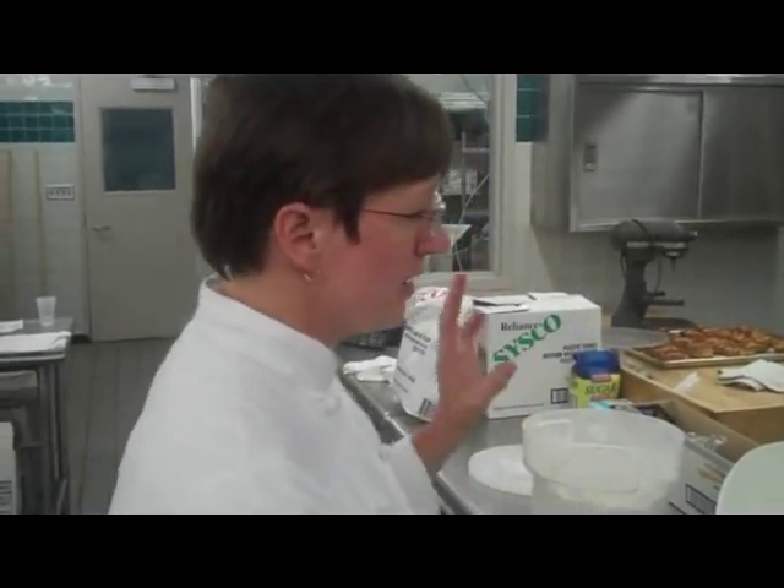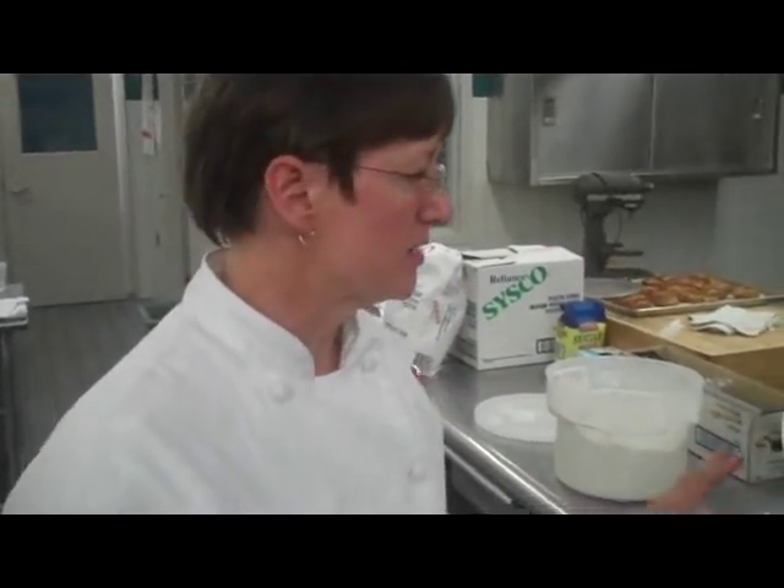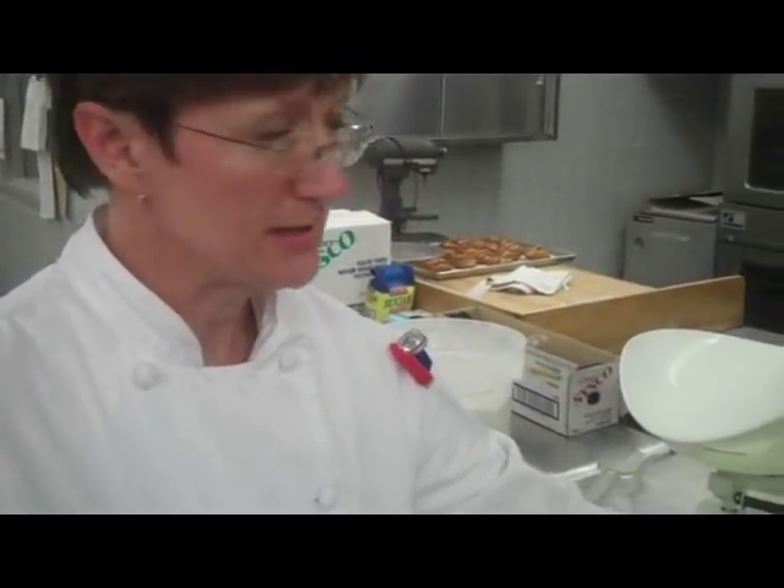My name is Chef Mecham, and I'm going to talk to you a little bit about weighing ingredients by using two different types of scales. We're going to use a baker or a balanced scale, or possibly a digital scale.